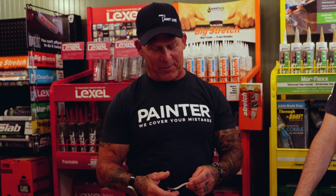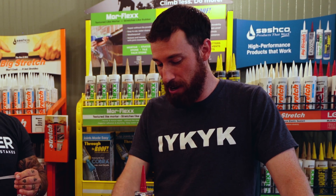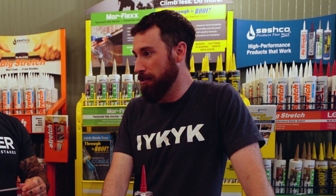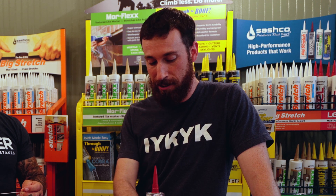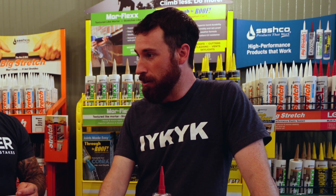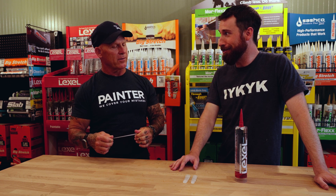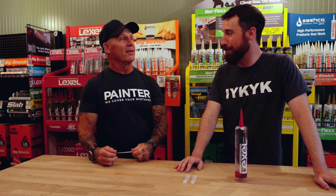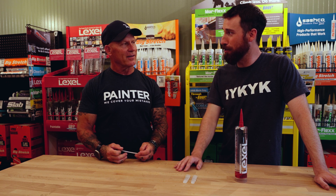So this is a sample of Lexel right here. What's Lexel made for? Lexel is kind of our use-anywhere product. It's super clear, and it sticks to pretty much everything. People use it for sealing everything from kitchen and bath applications because of the clarity, right on glass, to windows, to sill plates. It's popular on roofing, even though we have roofing products. We even see folks fill holes in their kayaks with it — they use it to build turkey decoys.